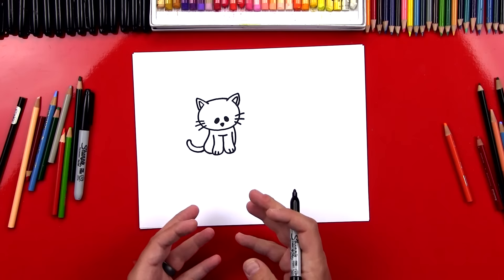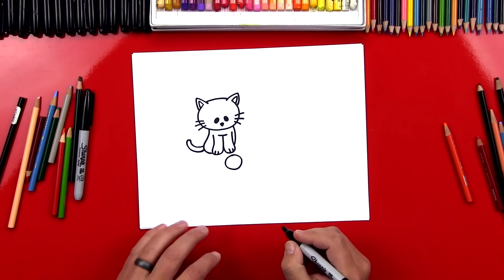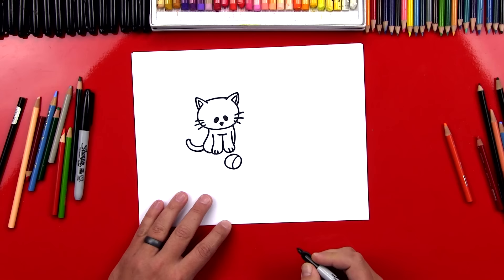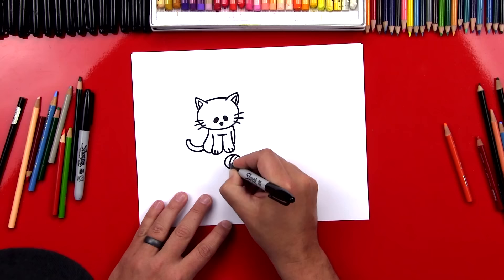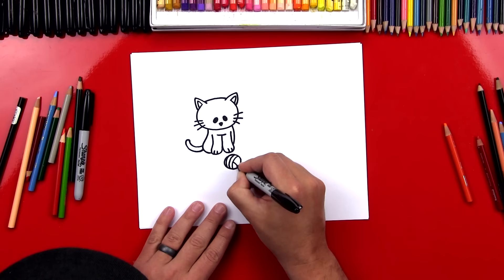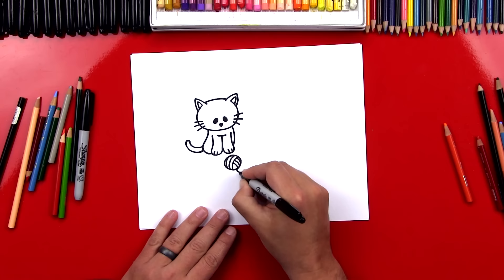We finished our cat. Now we need to give him a little toy — let's give him a ball of yarn. We're going to draw a circle down here right below his paw. To make this ball of yarn look 3D, we're going to draw details on the inside of the circle, but curved so it looks round. We'll draw one curve inside, then repeat that curve two more times. See how the ball is starting to look more round? Then we can draw lines going the other direction — two more, curved the same way. It looks like a ball of yarn! We can also draw a little piece of string coming off the side.